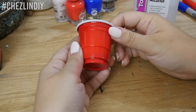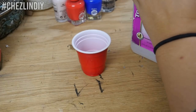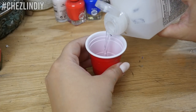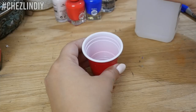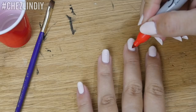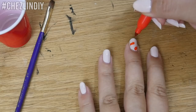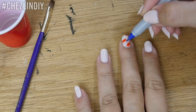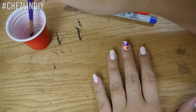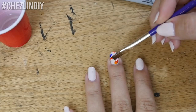Pour out a bit of the alcohol into a small cup. I have this adorable shot-sized red cup, which apparently is super American — not the shot size specifically, but the red cup in general. I guess it's kind of fitting to have this on the 4th of July. Use your Sharpies and scribble the colors on randomly. I wanted to have some of the light base show through more, so I tried to space out the scribbles a bit. Dip the paintbrush into the alcohol, let the excess drip off, and then lightly dab the brush over the Sharpie scribbles.